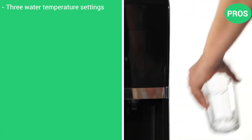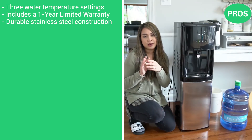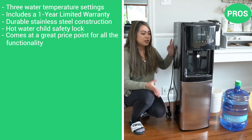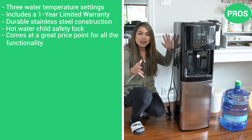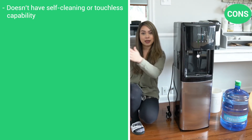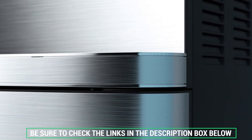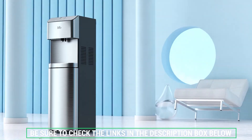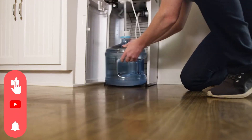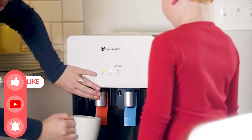Here are the pros: three water temperature settings, includes a one-year limited warranty, durable stainless steel construction, hot water child safety lock, and it comes at a great price point for all of that functionality. The con is that it does not have self-cleaning or touchless capability. Don't forget to check the description box below for more water dispensing information and exclusive discount prices. Subscribe to our YouTube channel and hit that bell so you don't miss a single video on your favorite products.